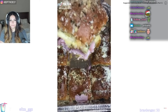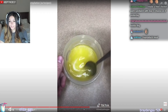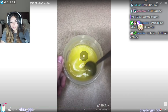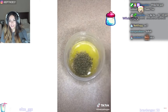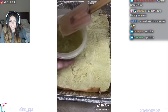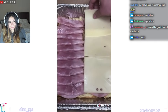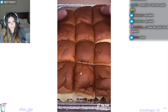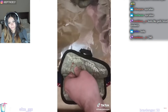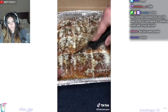Hawaiian ham and Swiss sliders — these are to die for. Take your Hawaiian bread and cut it in half. In a bowl, add a stick of butter and melt it. Add one tablespoon of garlic, half tablespoon of Italian seasoning, one teaspoon of Worcestershire, half tablespoon Dijon mustard. Stir it really good. Spray your pan, add the bottom half of the bread, add a little butter. Now add your sliced honey ham — fold it over and do two layers. Now add your Swiss cheese in two layers. Add the top half of the bread, add the butter on top and spread it out evenly. Cover in foil and put it in your preheated oven at 350. After 15 minutes, take it out, remove the foil and put it back in for another five minutes. Take it out, put Parmesan cheese on top, cut it in squares.